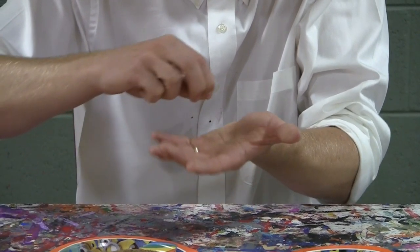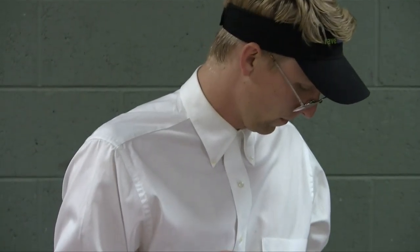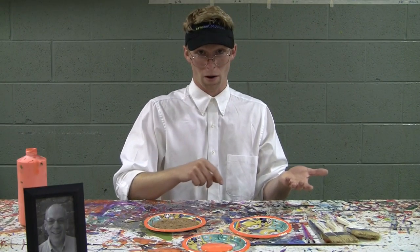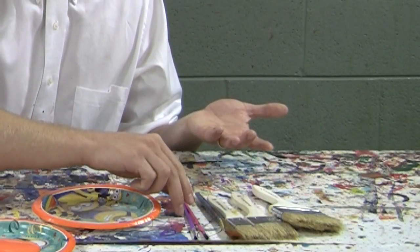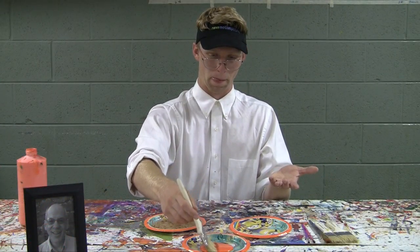First, for sand painting, what you want to do is get a little bit of sand. Just one. And then... let's get another piece. It's tricky to get some paint — whatever color that your masterpiece will require.